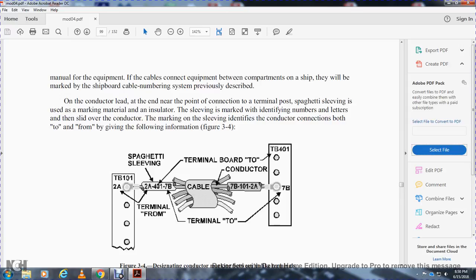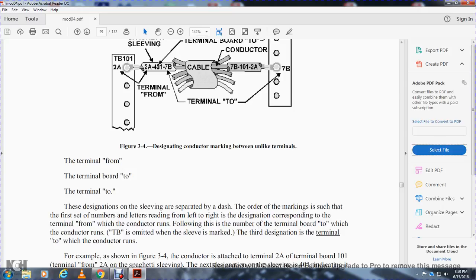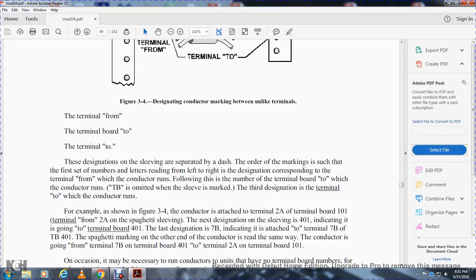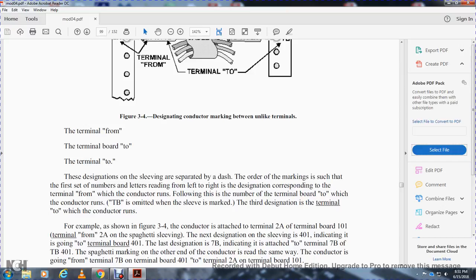Figure 3-4 shows a spaghetti sleeve example: the sleeve shows terminal board 101, terminal 2A to terminal board 401, terminal 7B. The conductor runs from terminal board 2, terminal 2, and the designations on the sleeve are separated by dashes. The first designation reads to the left — the terminal from where the conductor runs; followed by the terminal board to which the conductor runs; the third designation is the terminal to which the conductor runs. For example, a conductor attached to terminal 2A of terminal board 101 has the sleeve designation 401 to 7B indicating it goes to terminal 7B of terminal board 401.